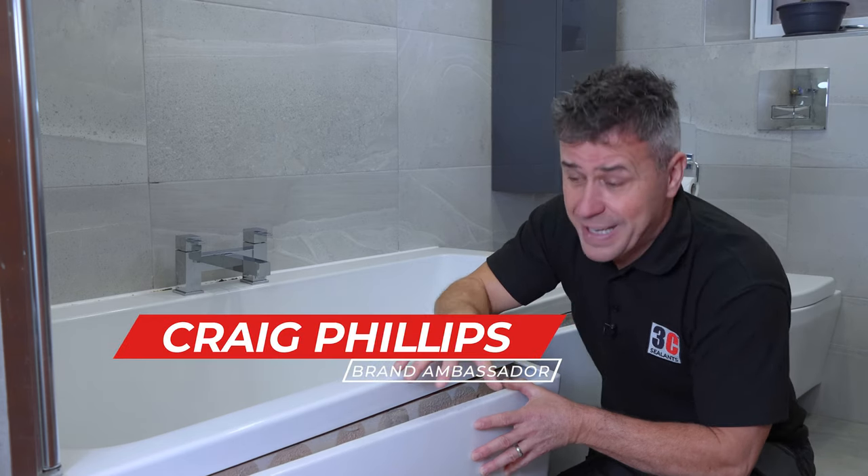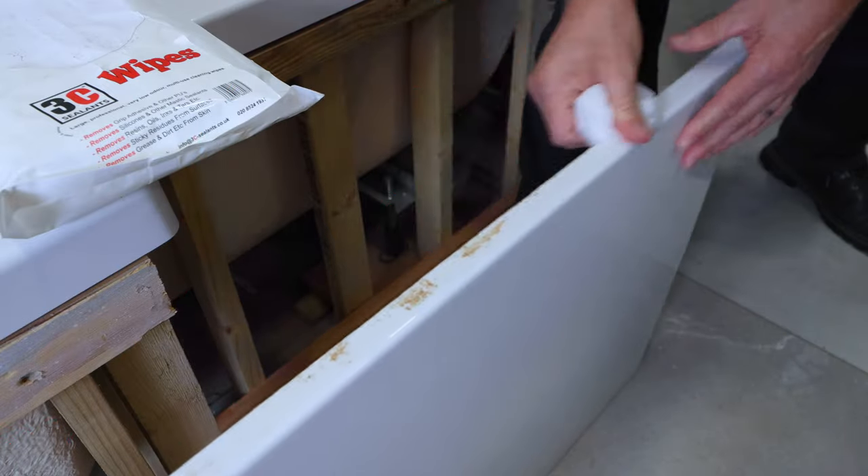In this video I'm going to show you how to refit and seal this bath panel. Use a silicone wipe to clean off the bath panel.